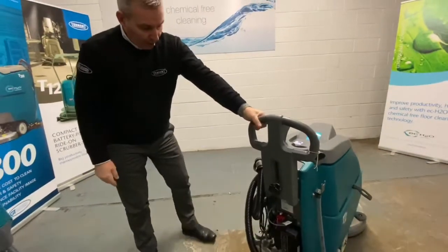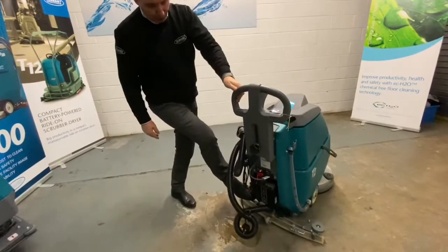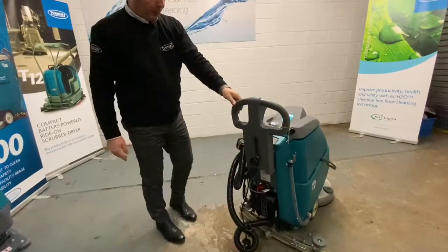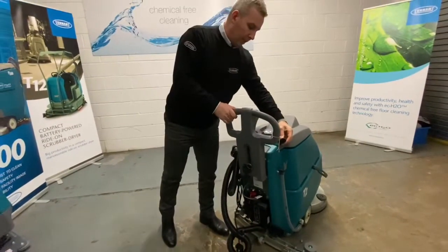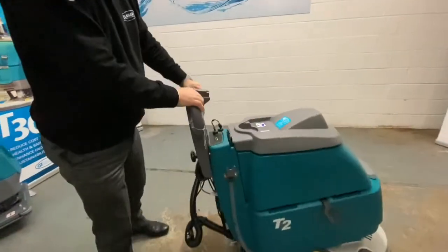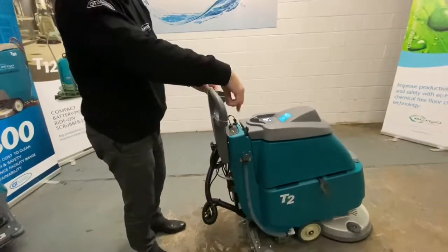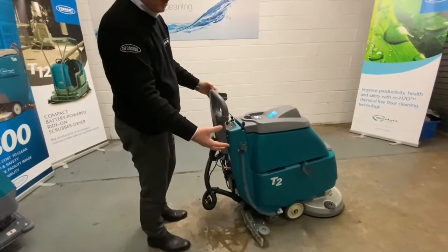For operating the machine, we've got a pedal for lowering the scrub head — it's a push down, kick out, that lowers the scrub head down. And on top of the machine here we've got your vacuum lever and your two-tail levers. When you pull these levers, the brush starts to turn and it starts to dispense water.